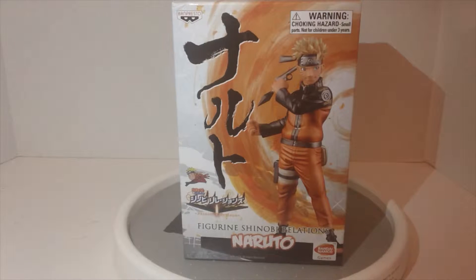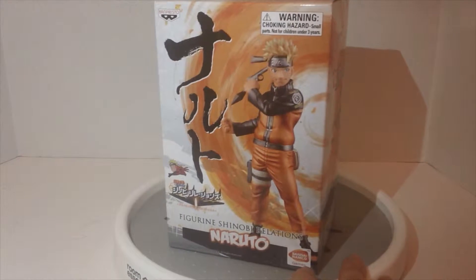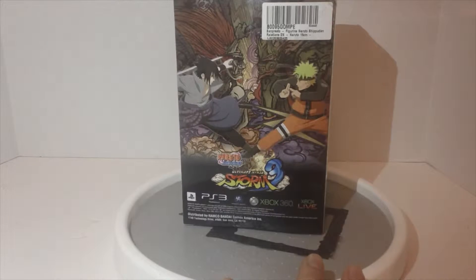Alright, time for another unboxing. Today we are looking at the Figure Shinobi Relations Naruto by Banpresto. I want to say this is the one that came with the game — it's by Banpresto, which has Bandai Namco because of the game. I think this is the one that came with Ultimate Ninja Storm 3.